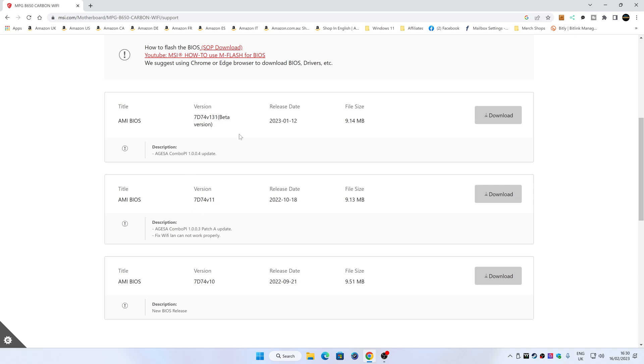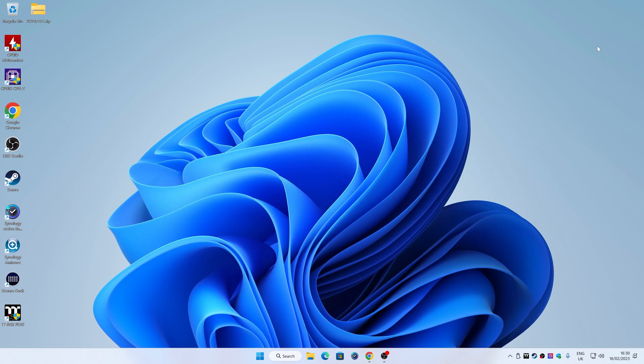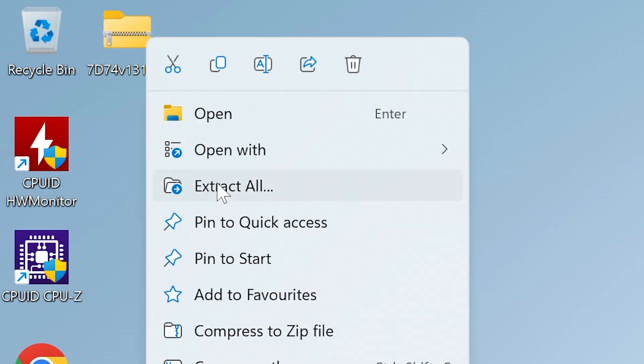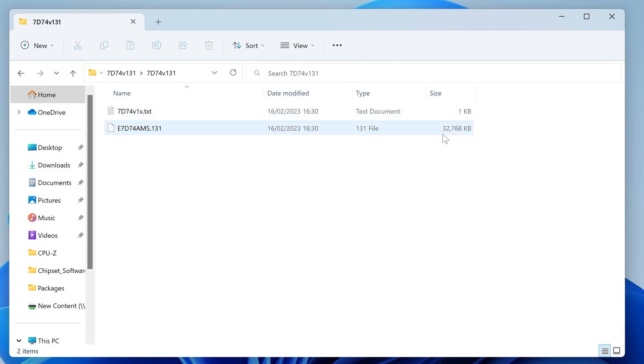I'm going to go with the beta version, so click on Download, then choose where to save it — I'm saving it to the Windows desktop. Click Save and then minimize the window. You'll see there is your zipped file. Very important: you must unzip this, so right-click and choose Extract All. Extract it to the desktop. Now you've got your folder with your BIOS file inside. There will be a text file telling you about the file, and the file size should be 32,768 kilobytes — if it's anything different, go back a few steps.